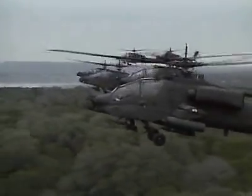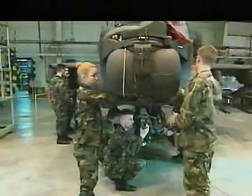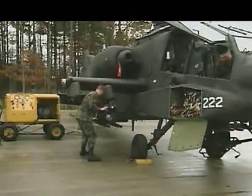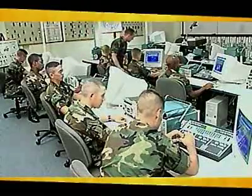Military Occupational Specialty AH-64A Armament Electrical Systems Repairer. This MOS is important to our Army's frontline attack helicopter, the AH-64 Apache, because these soldiers help ensure that the Apache performs its mission by maintaining its armament and electrical systems and its integrated electronic and instrument systems. The Army will train you in basic electronics,